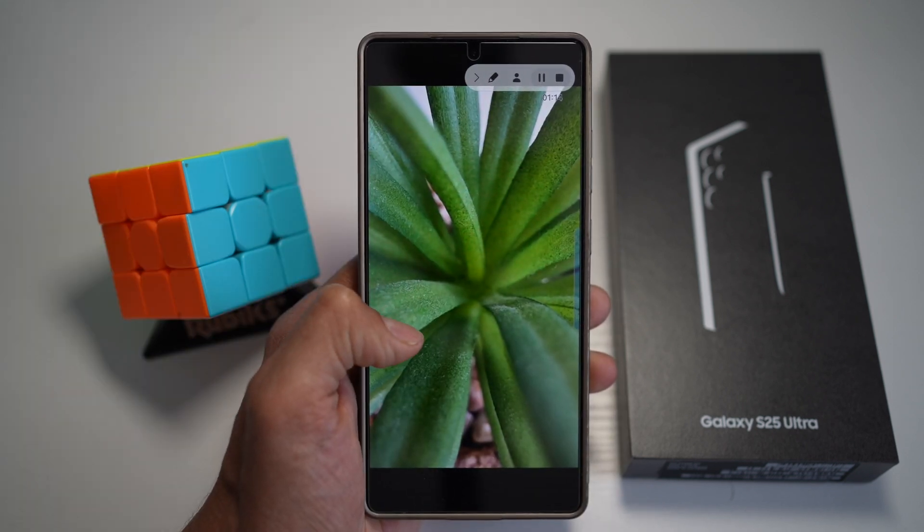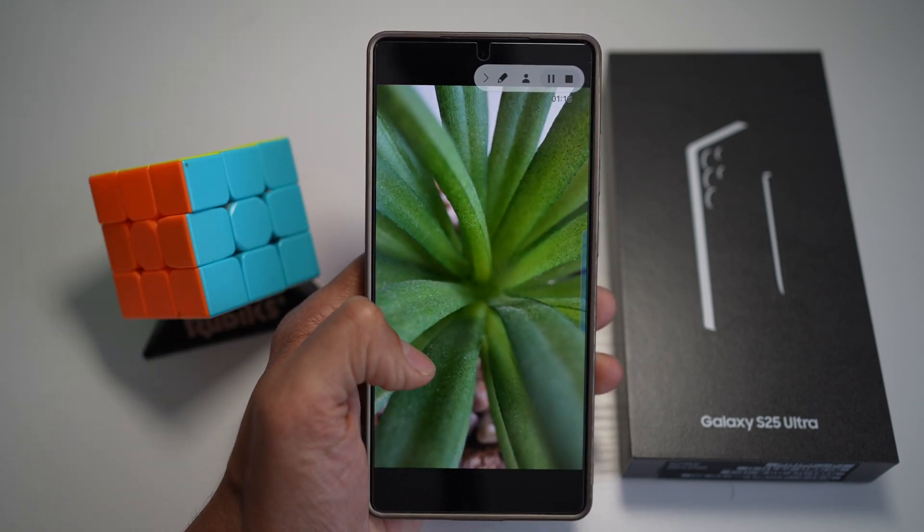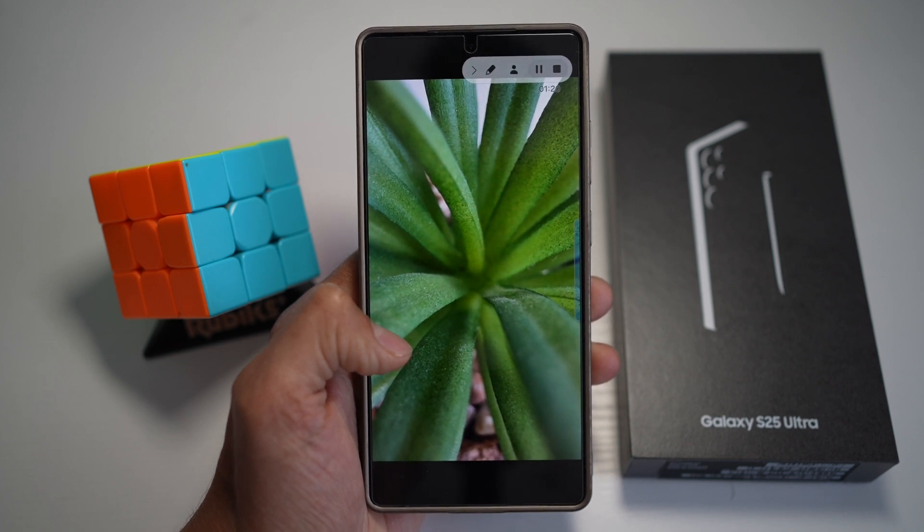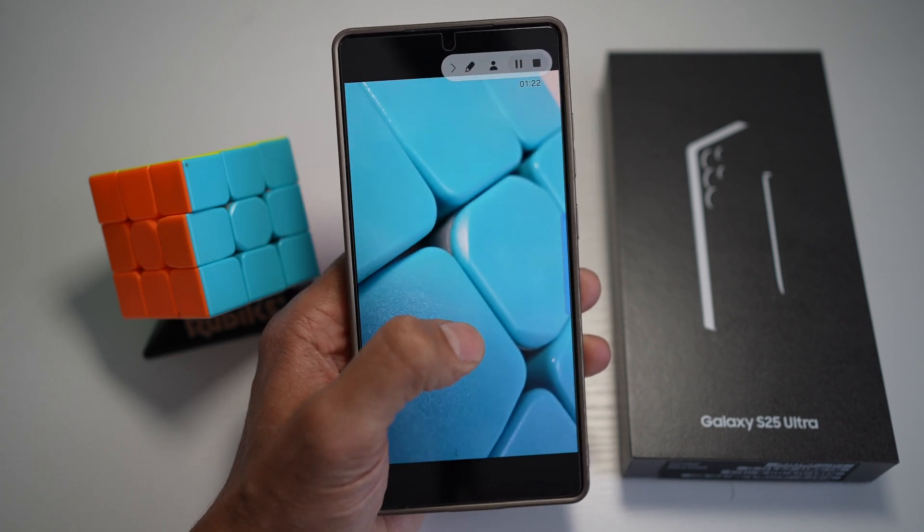So as you can see, your close-up shots of food, flowers, or textures come out crisp and clear, eliminating soft focus issues on your Samsung S25 Ultra.